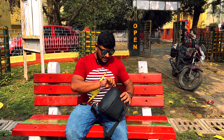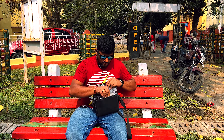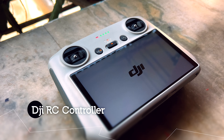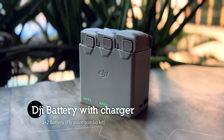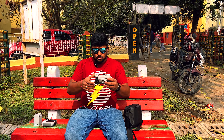This is the back of the drone. It has an RC controller. DJI also has three batteries in the fly more combo kit, and my drone also includes the drone itself.